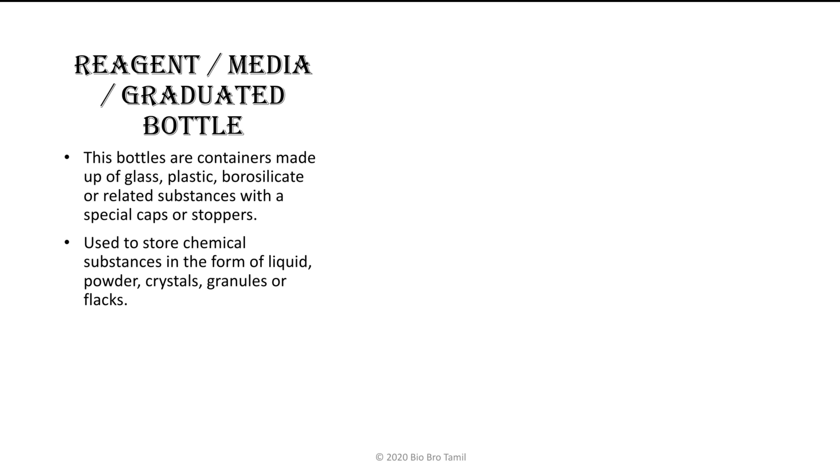The chemical substances we store and use include powder, crystals, granules, and flakes.